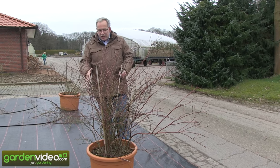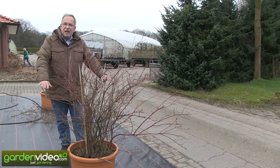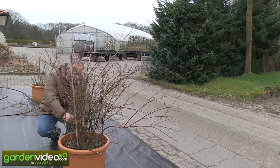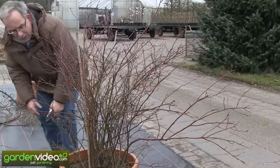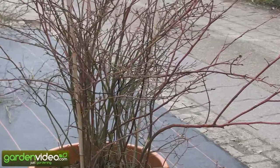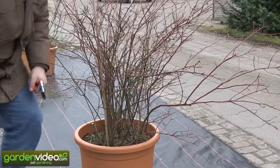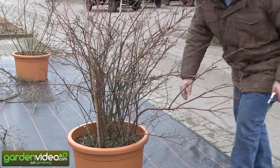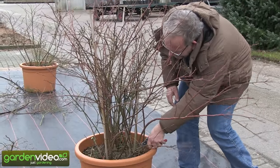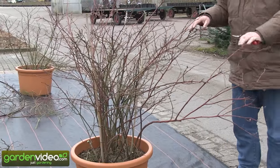There are two things we have to do. First, we prune out low shoots which make the plant too broad, and very weak shoots. For example this one here — it's an old one and a weak one. Here we have the old, weak, grey shoots. We take them out. So this was the first thing to do: prune out the weak and flat shoots.